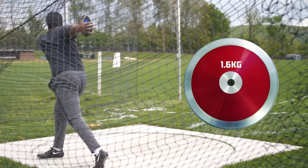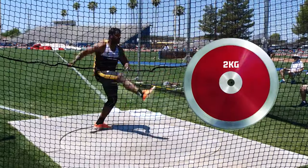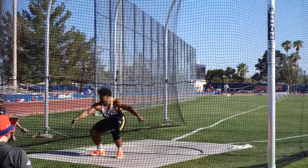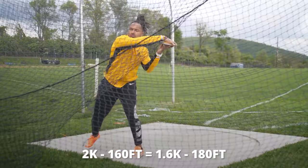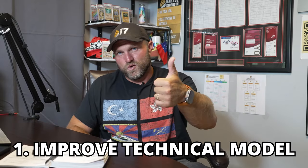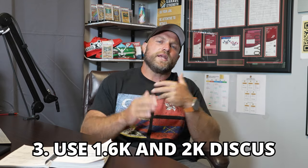One thing to keep in mind is that we're still competing with the 1.6. Sometimes athletes struggle to feel the 1.6 after throwing the 2k for a long period of time, so just be aware of that. A key rule of thumb: you should be able to add about 20 plus feet from your 2k distance to your 1.6 — so if I throw the 2k 160 feet, I should be able to hit around 180 with the 1.6. Use that fact along with improving your technical model and lifting weights, consistently training with both implements.